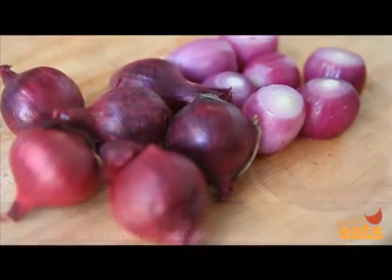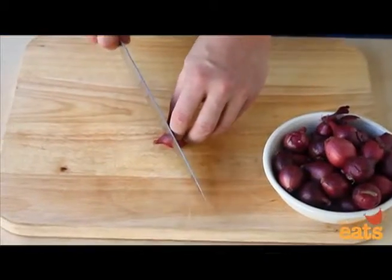Peeling tiny pearl onions can be a tedious, time-consuming task. Here's a trick to help you make short work of them.